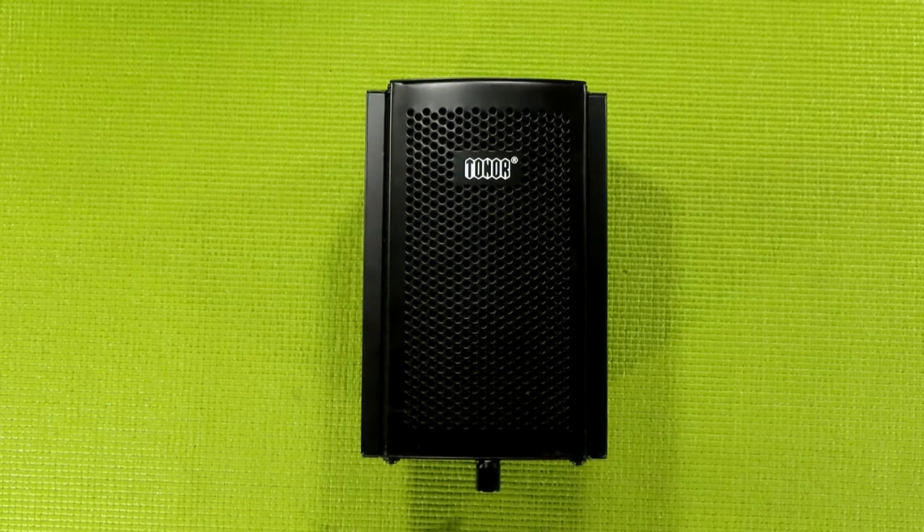What is up, my peepholes? This is your guy, Kalai, and welcome back to Budget Tubing. Today, what I'm going to be taking a look at is the Tonor Isolation Shield and Mic Stand Kit.